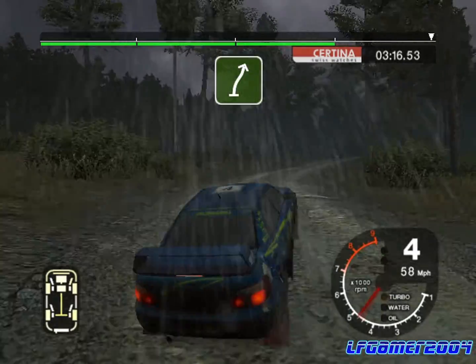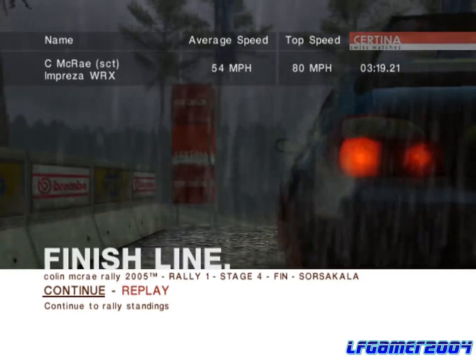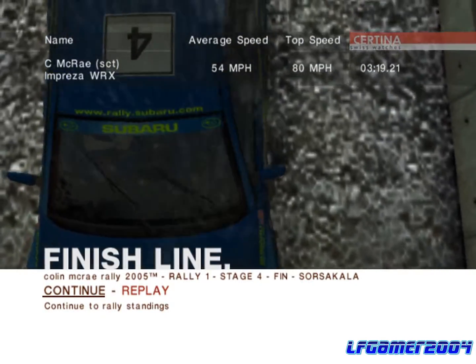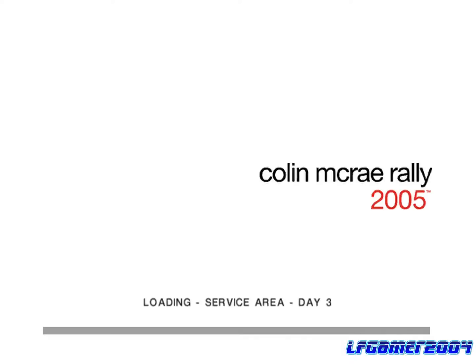And six right over finish, and six left, 50 to stop.